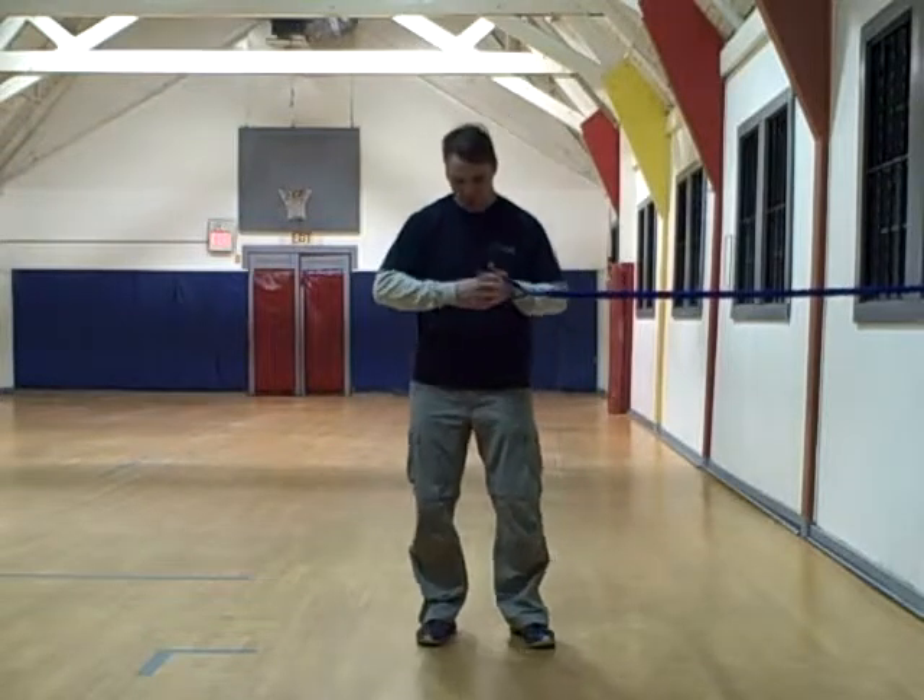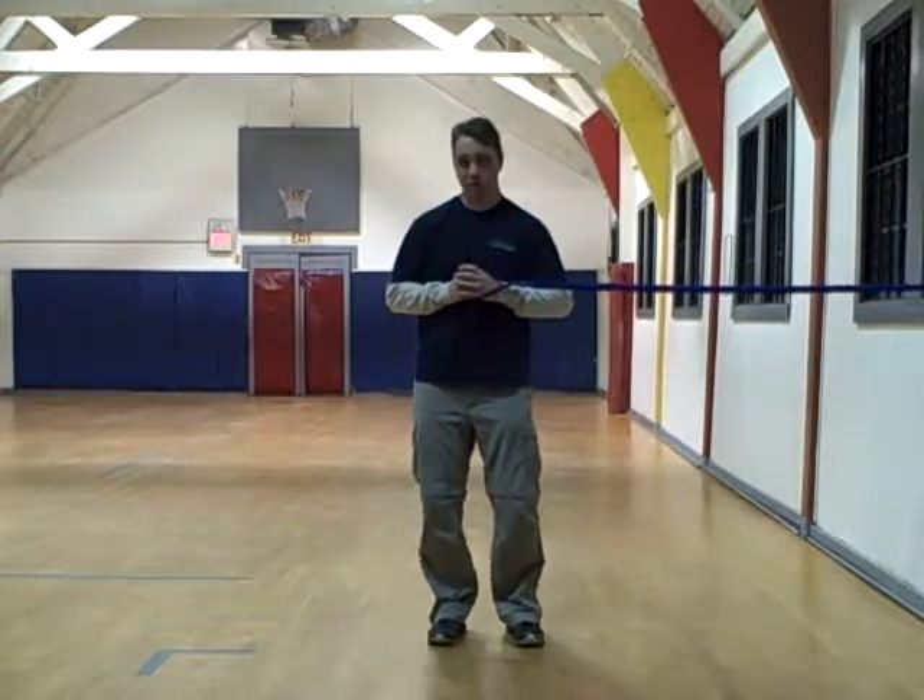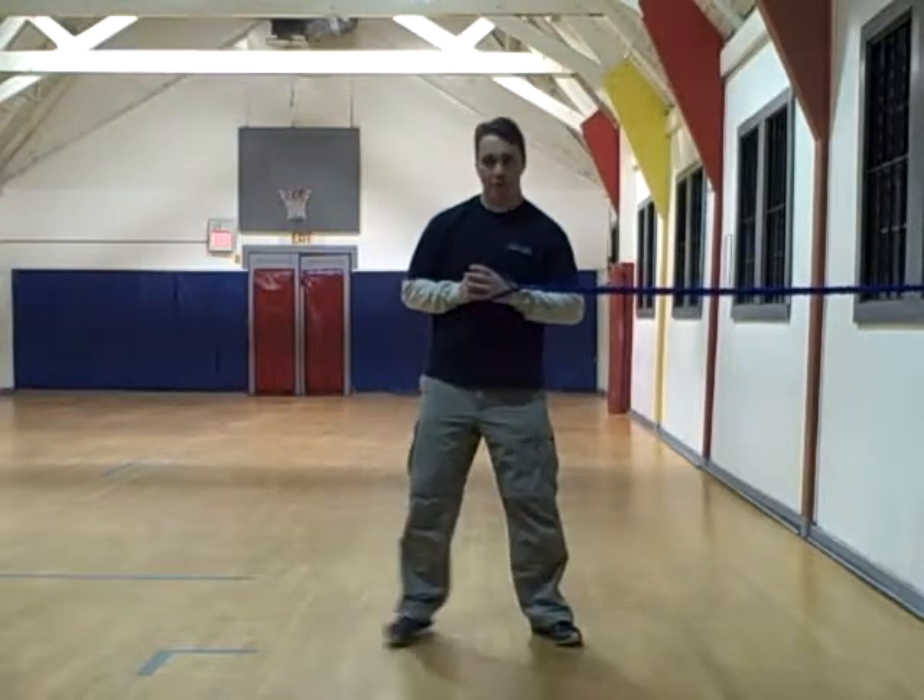Feet just about hip width apart. To make it more challenging they can be less than hip width apart. We don't want them more than hip width apart — the legs take over the exercise. We want it to stabilize on our midsection.